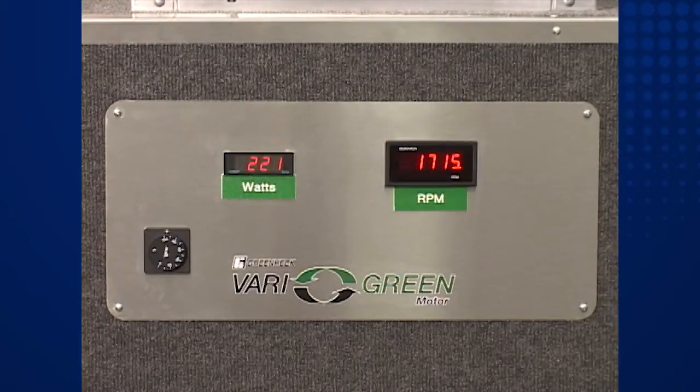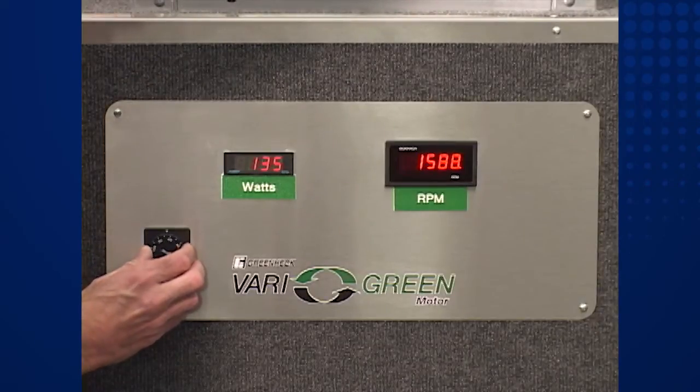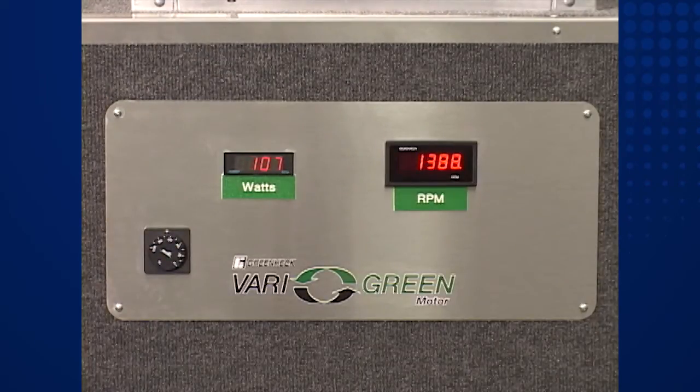Now let's reduce the fan speeds by 30 percent and see what happens. As with the high speed test, we'll observe the VariGreen fan first. As the fan speed dial is turned, the fan speed immediately slows and will level out at about 1200 RPM. Notice that the value in the watts display is dropping too. As we reach our target speed, the input power is just 75 watts — a decrease of 66 percent, as expected according to the fan laws.